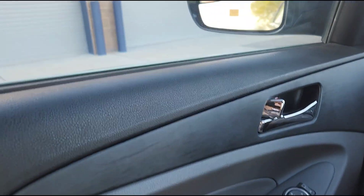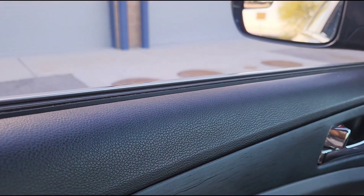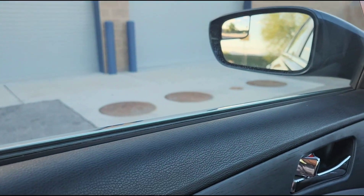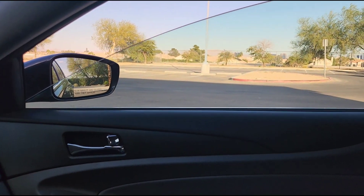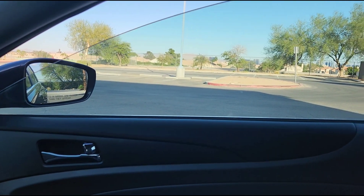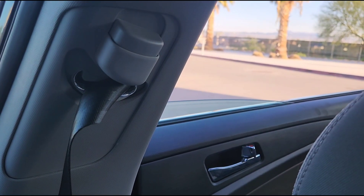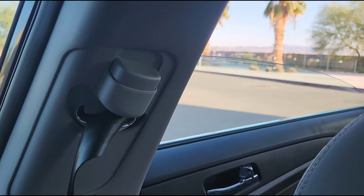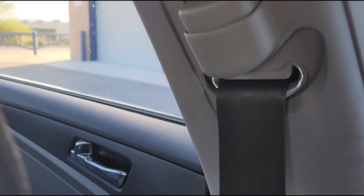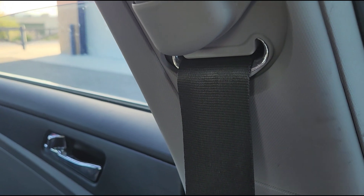I'm going to go through the basic stuff that you're going to want to make sure works. So here's the window — and there's the last one. All four windows go up and down, no problems.